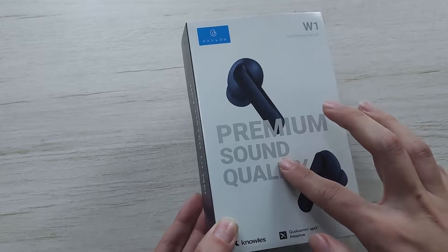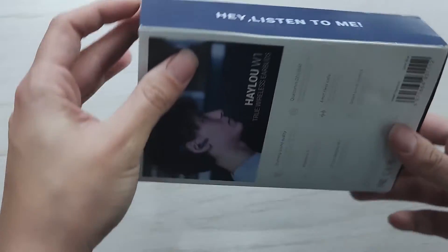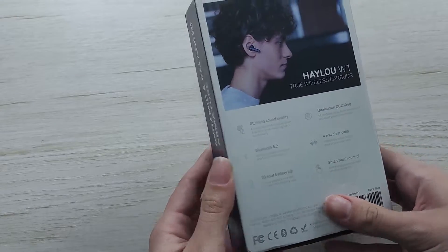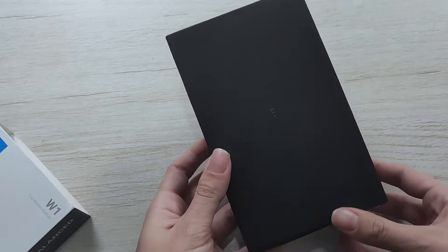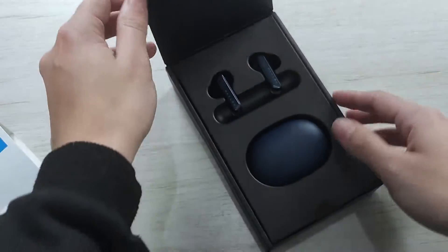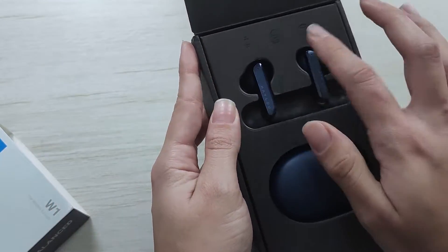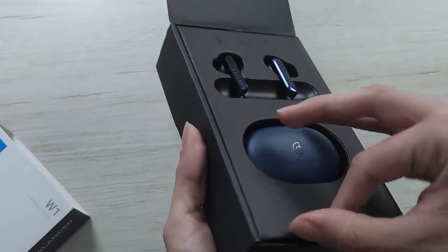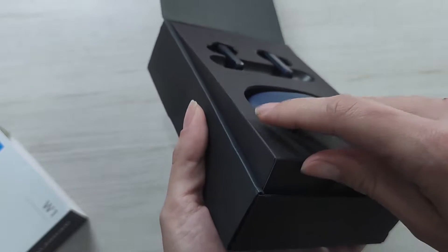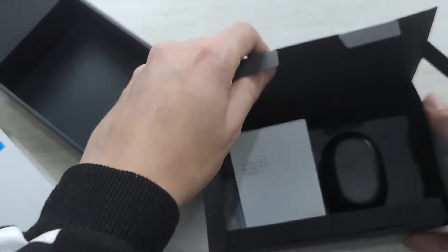That's the box — it's so pretty. You open here, whoa, it's a black box. You open here — oh, that's so pretty! Look at this: there's the case, there's the earbuds, so nice.